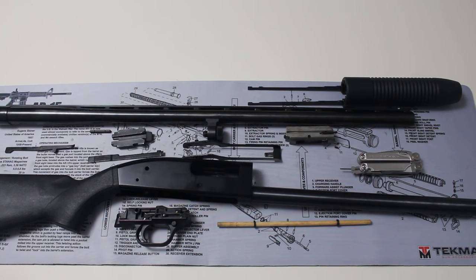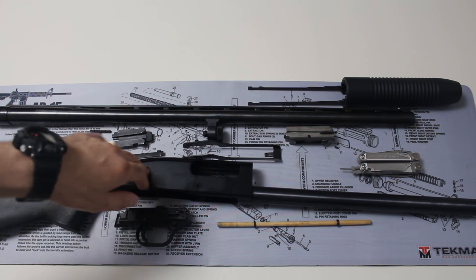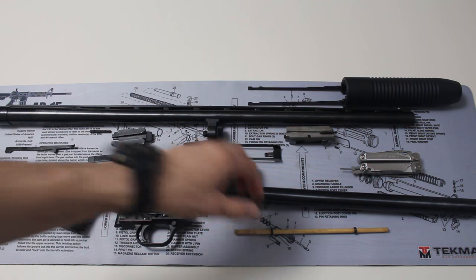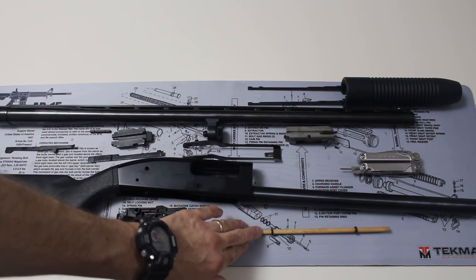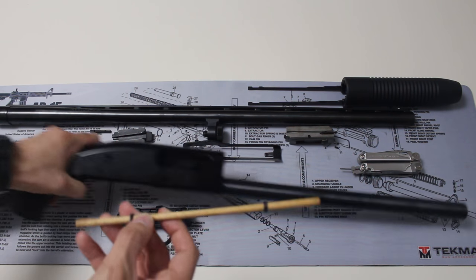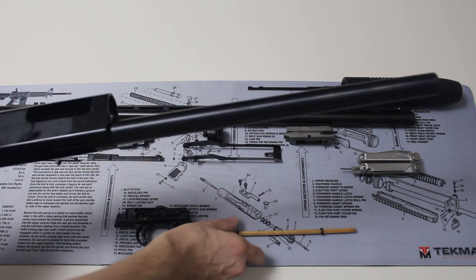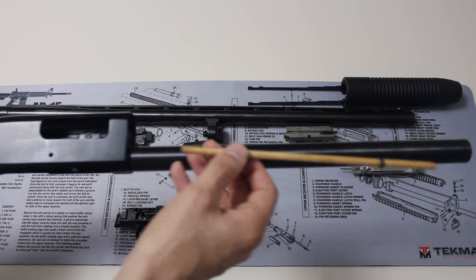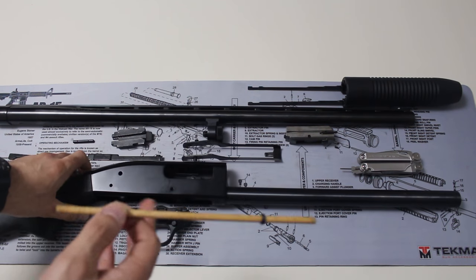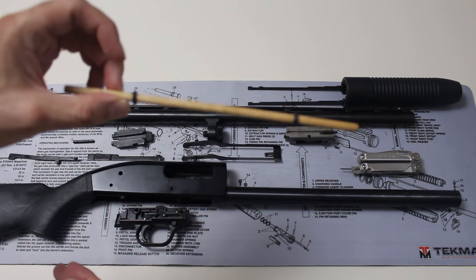Hey, what's up guys, WRG here with a quick video today. I'm just going to briefly go over the Maverick 88 barrel plug. This piece right here — a lot of people don't realize that when they buy a new shotgun, it comes with a barrel plug. It's basically a wooden piece that stops your magazine from fully loading the maximum capacity of rounds. You'll hear a rattling sound — I thought I broke the gun or something, but it's actually just this piece rattling around inside.